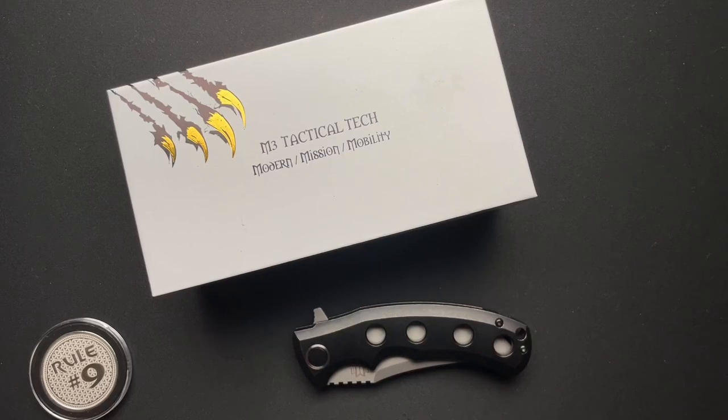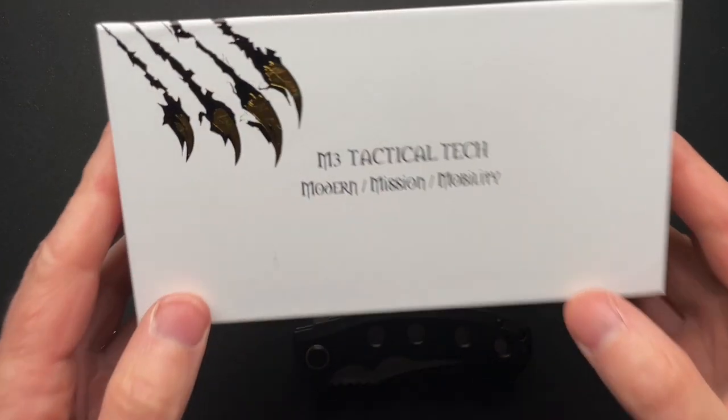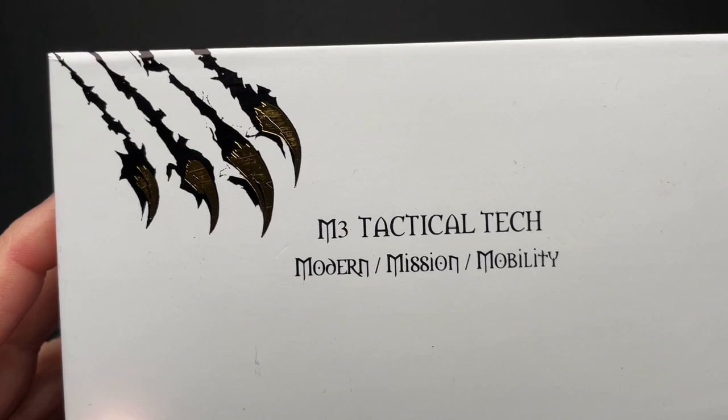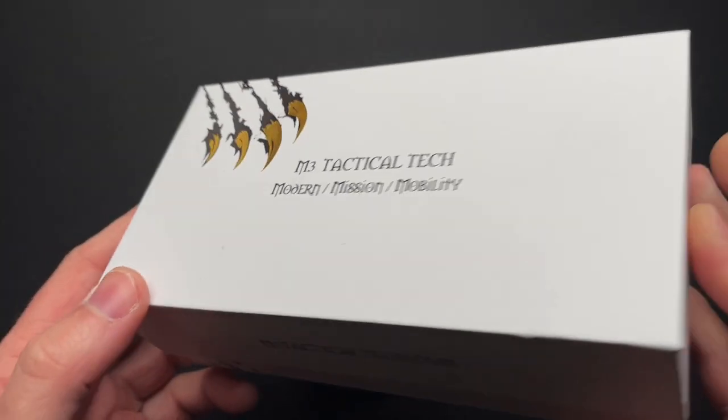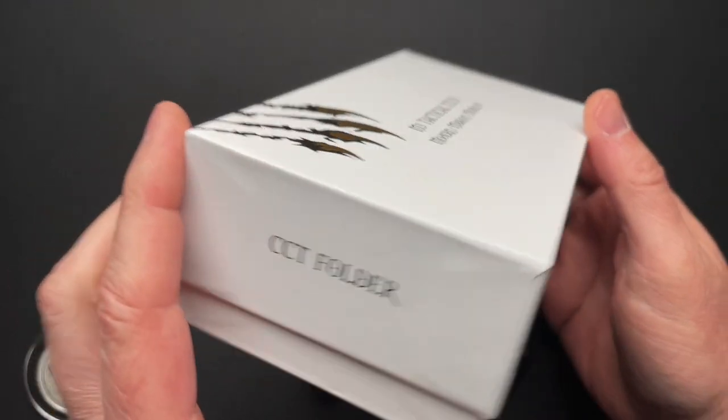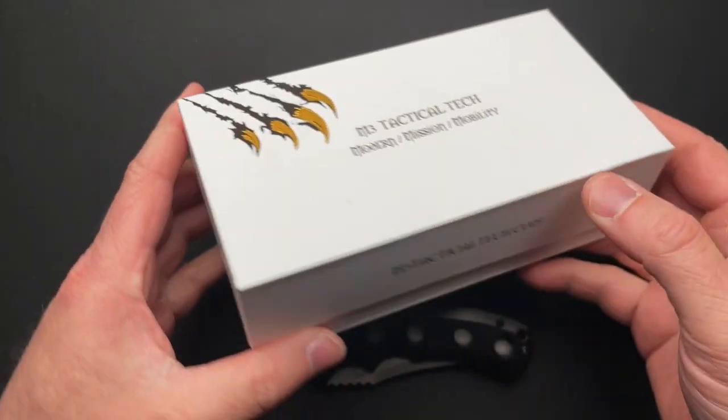Hey there, guys. I have another brand new knife to me, and kind of a new knife on the market. It's from a company called M3 Tactical Tech — Modern Mission Mobility. This is the CCT folder, and we'll talk about that a little bit.